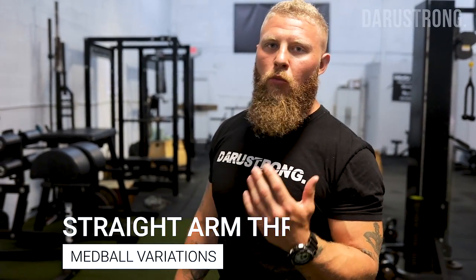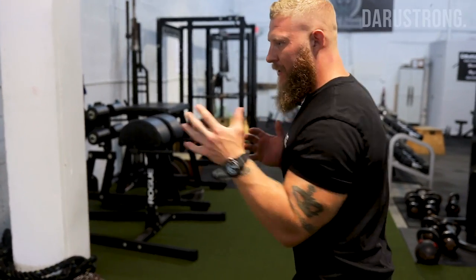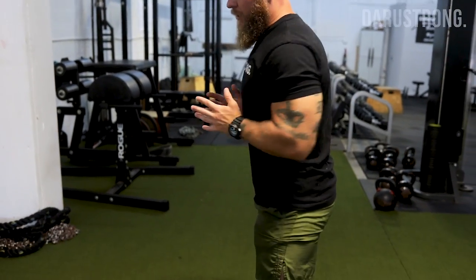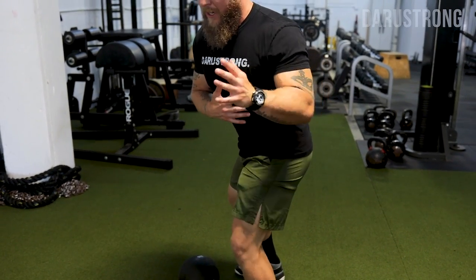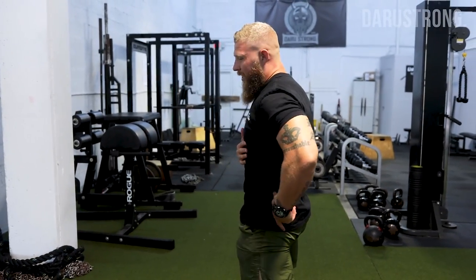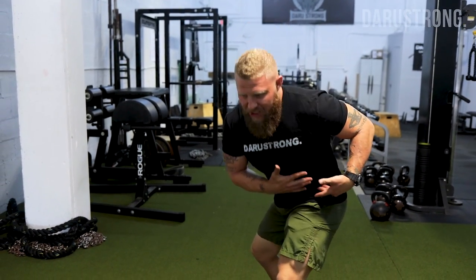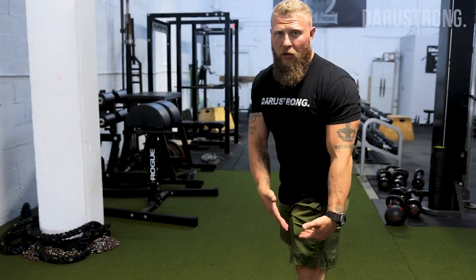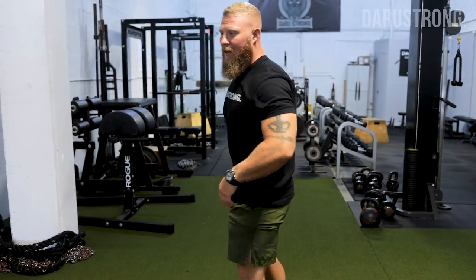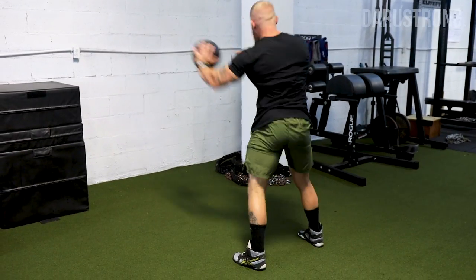Next we're working unilaterally — one arm at a time — simulating a direct punch like a straight two or a jab. Keep the elbow tight and shoot the arm out, extending at the elbow. You'll get a slight rotation, dipping down using your obliques and transverse abdominals, then throw straight through. As you do, squeeze your glute med and drive the hip forward — going into hip extension — so the ball comes out. We're utilizing ground force up through the entire kinetic chain.